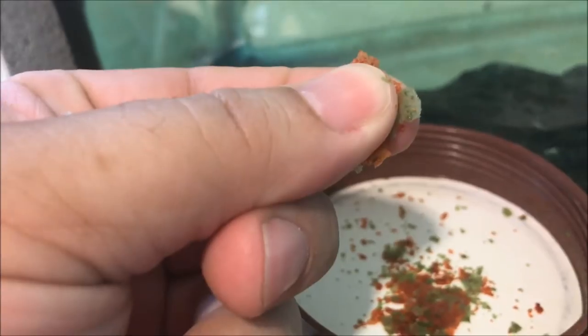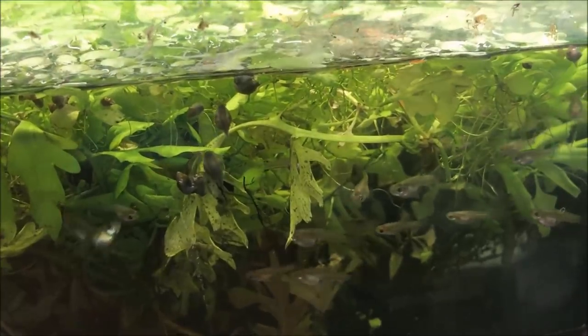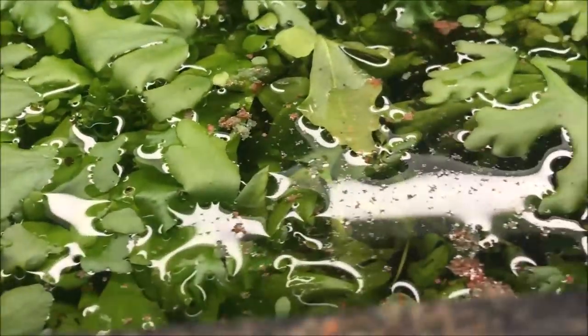So what do you do? I take flake food in my hand and my fingers, I pinch like this. Let's go to the bluegrass and redgrass tank. You just do that — crumble it up between your fingers. And then boom, fry food and adult food, and everybody eats.